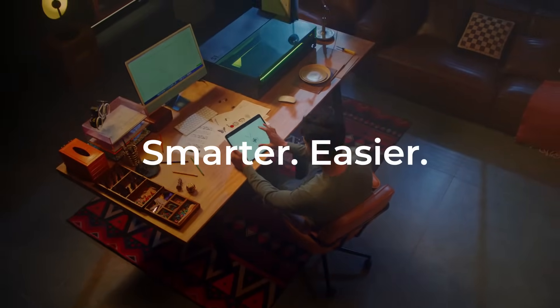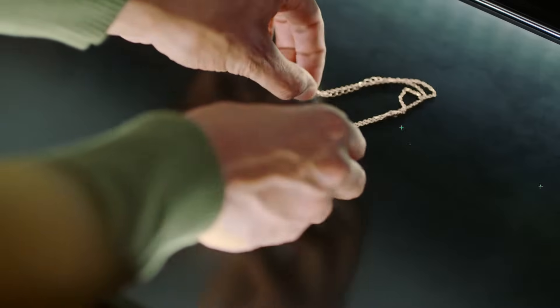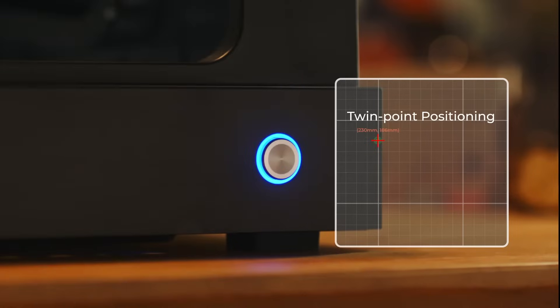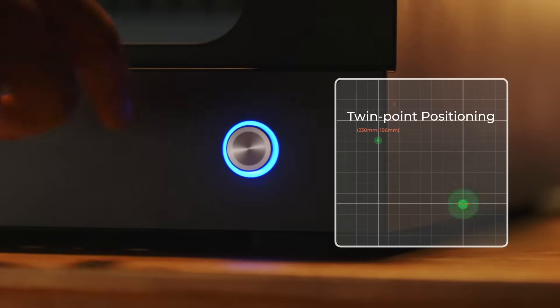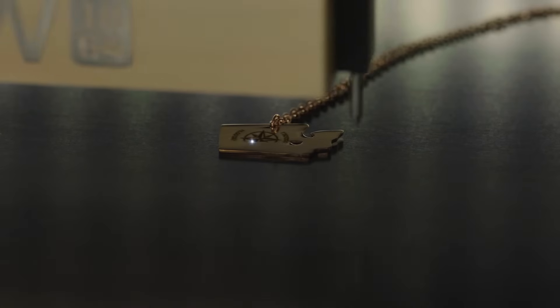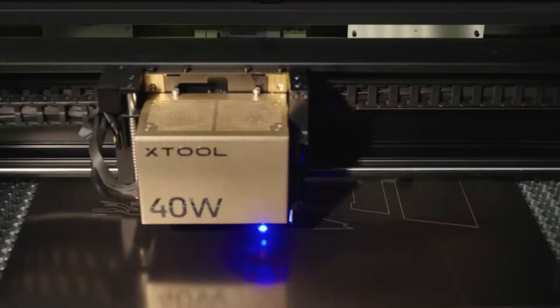The revolutionary twin-point positioning feature offers camera-like precision. It assists you in quickly and accurately determining the processing range, regardless of the size of the object, making operation effortless.